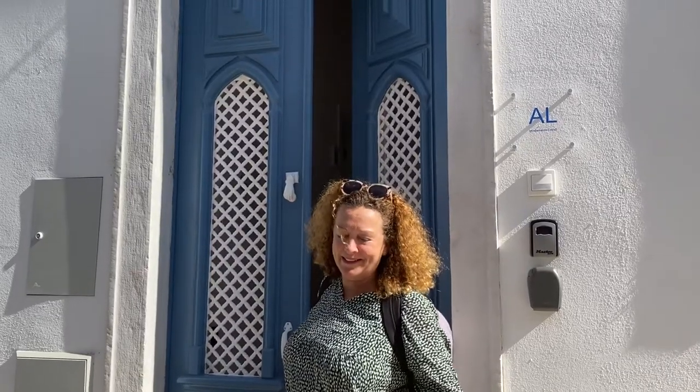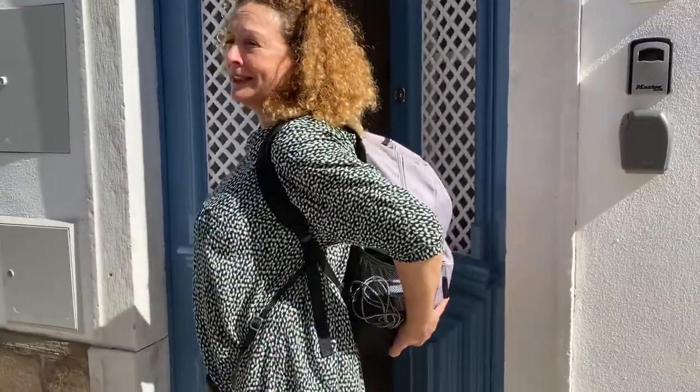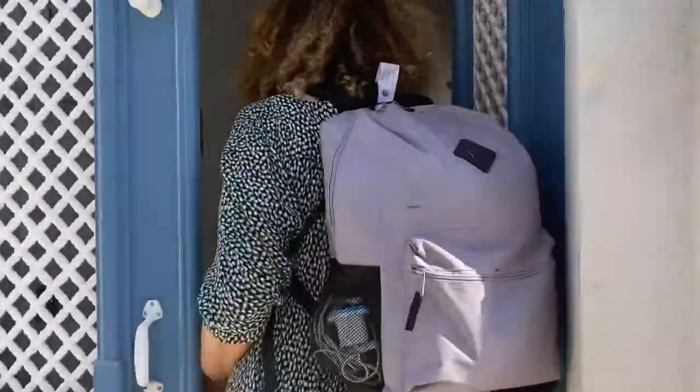Hey there! I just wanted to share how easy it is to travel really light and yet take all your art gear. I've basically got a whole heap of stuff in here, including my Blooms Travel paint box, three dresses, a computer, extra power cords, and toiletries. Come and have a look — come on in to our accommodation in Faro in Portugal.